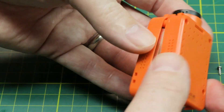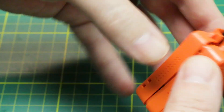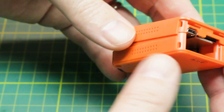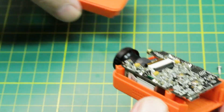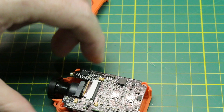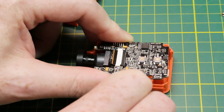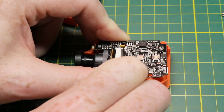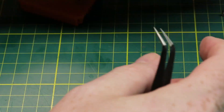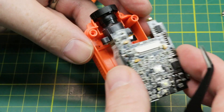Just pop the case apart and a little shake should dislodge the board. Once we've got our board, we need to take the camera cable off and do a little bit more work. To get the camera cable off, you're just going to have to pop this little black tab that sandwiches the ribbon. We'll need that again, and now the ribbon should slide right out. Then we have our board.